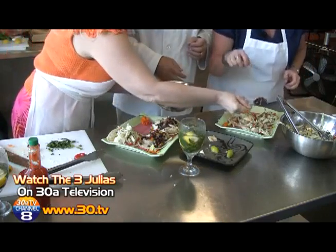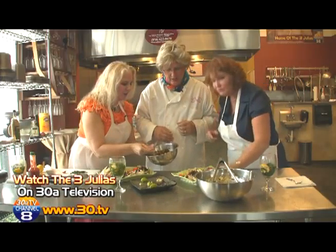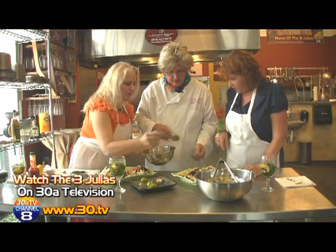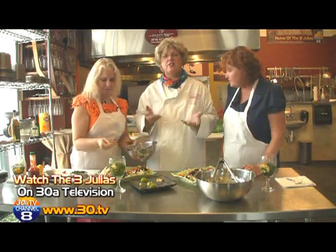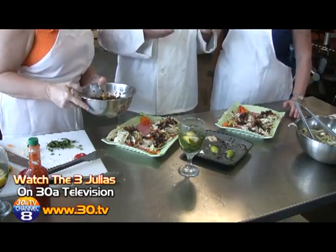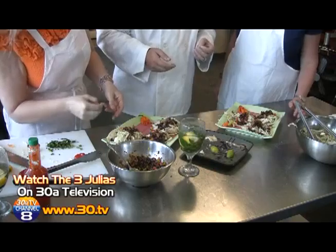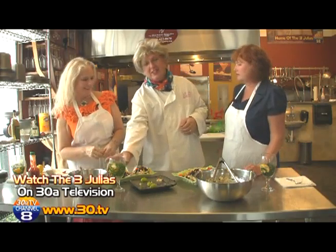It's all going to taste good when you start out with good stuff. The smells are amazing — I wish you could have smell-o-vision with it. Wouldn't that be something?